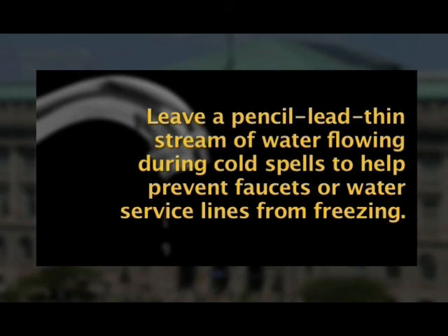Next, leave a pencil-lead-thin stream of water flowing during cold spells to help prevent faucets or water service lines from freezing.